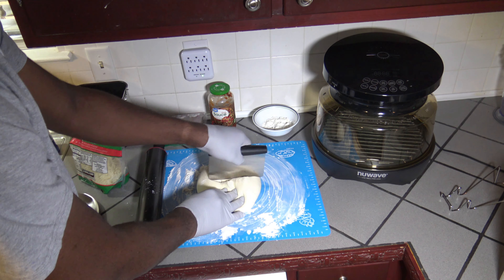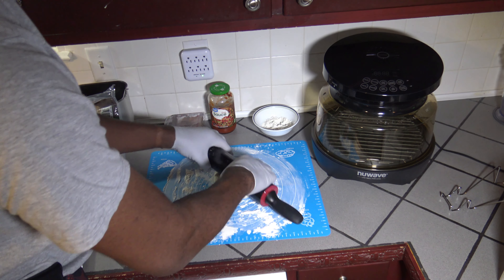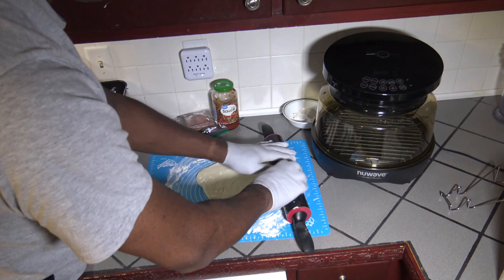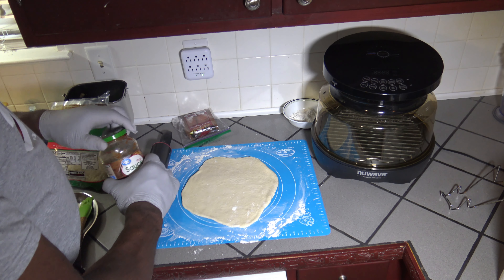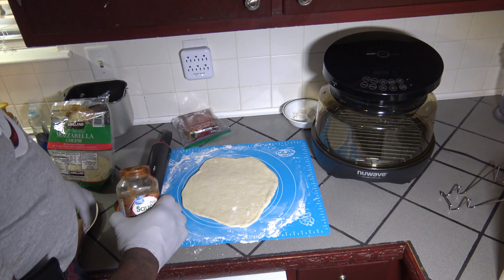Just cutting this dough ball in half. I'm gonna get things rolled out. I got this dough pressed out some. I'm gonna go ahead and get my pizza sauce, my cheese, and my pepperoni topping on.